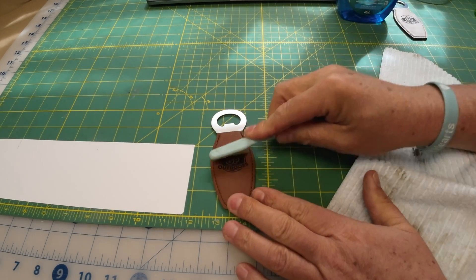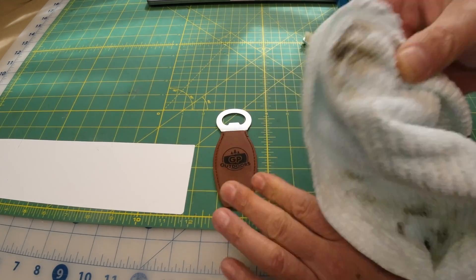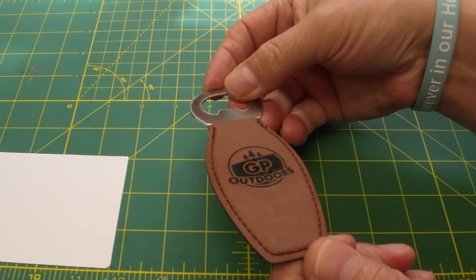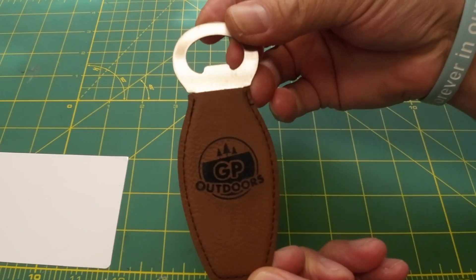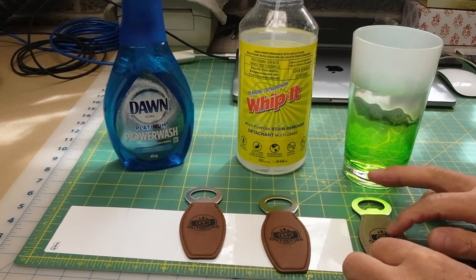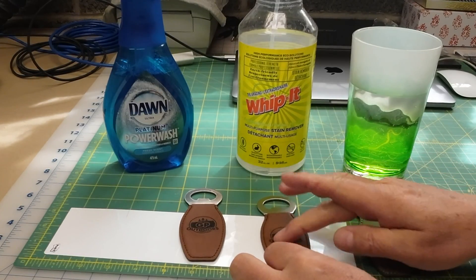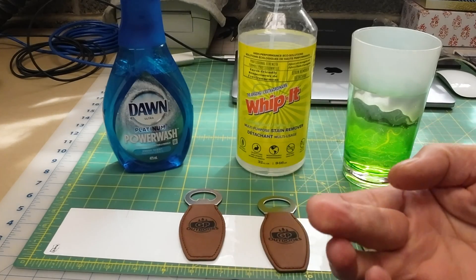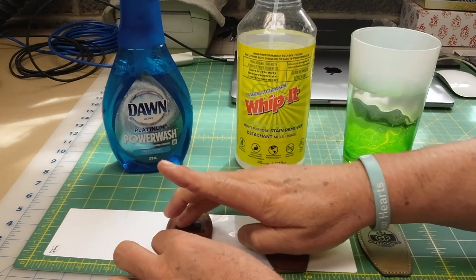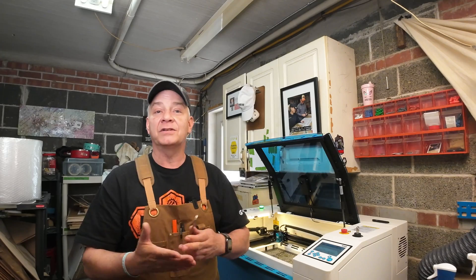I like to use a toothbrush on porous materials just in case, or if I'm engraving pictures or anything with depth. When I'm cleaning something, my final test is to run my finger over it and make sure I don't get any black marks or residue — whether it's wood, tumblers, leatherette, whatever I'm engraving — because you don't want a customer getting an item and finding they've got black dust on their fingers.